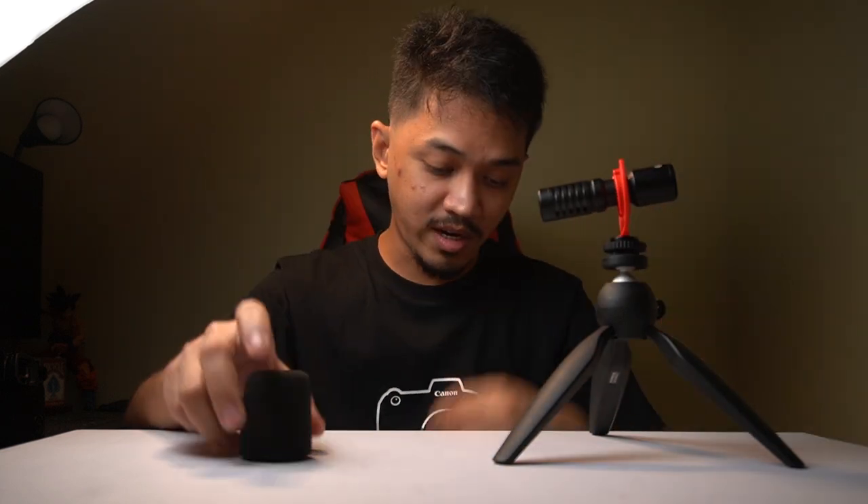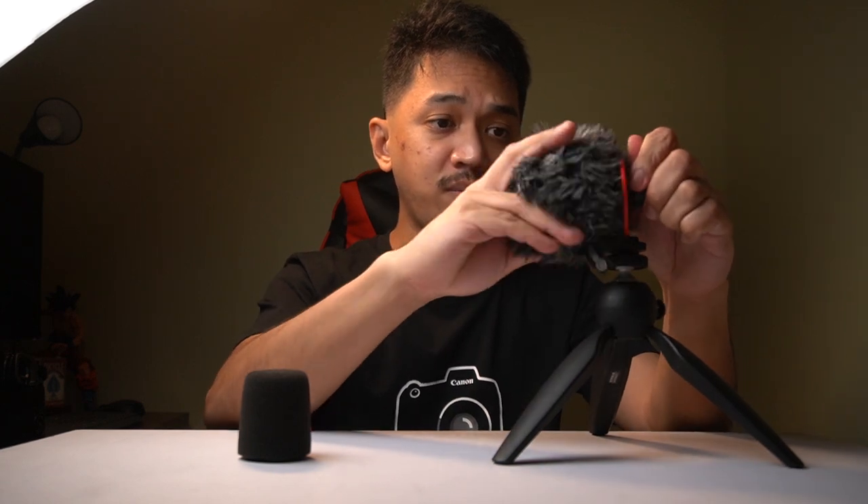So this is what it looks like. This is basically a sponge that goes onto the MM1 Plus. So I used to use this dead cat — look how big this is. Most of the time we don't even shoot outdoors.